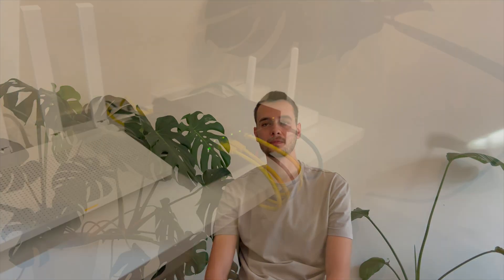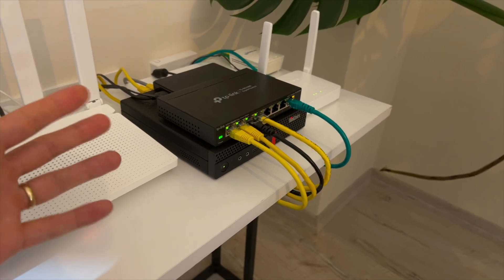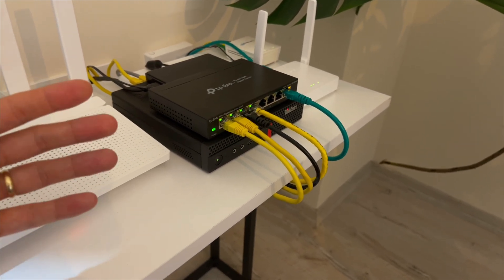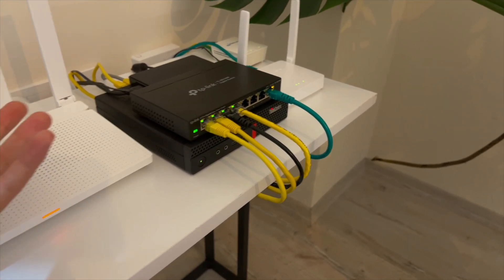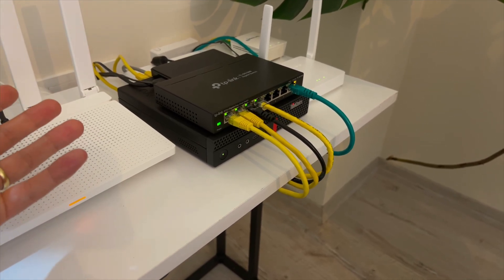Let me show you the system that I built from scratch. My main device is a Lenovo M920Q. It's small, silent, energy efficient, and powerful enough for my needs. I upgraded the RAM to 20GB. It can go up to 32GB if needed.